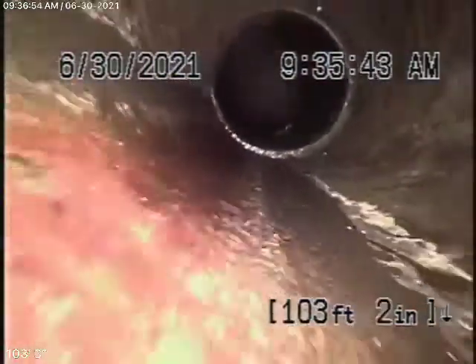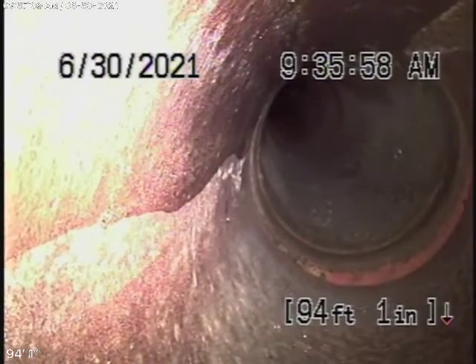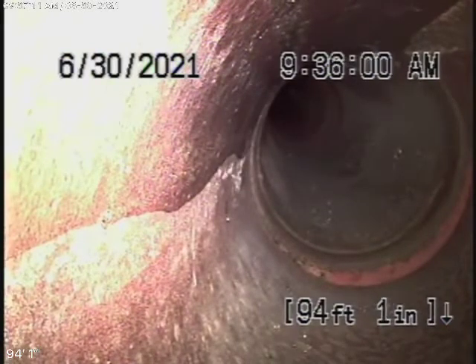We're going to pull the camera back. There's a six-inch clay pipe coming back from the middle of the street towards the property. There are slight little cracks over there — that's a surface crack behind the hub. That's very common.